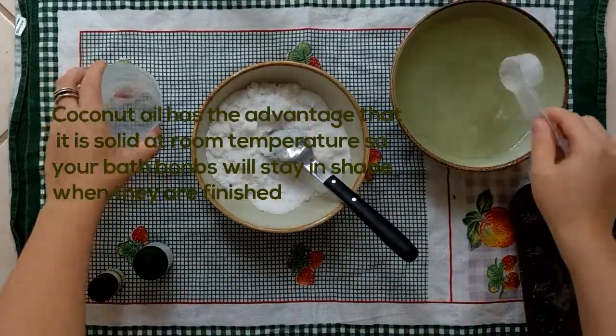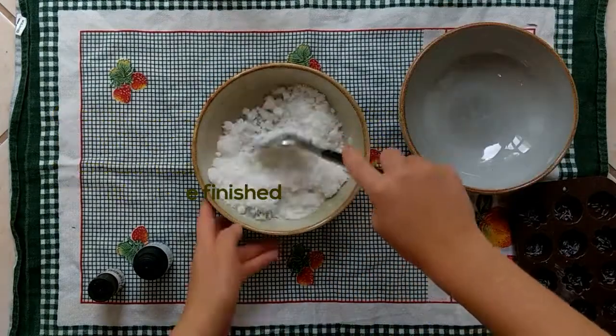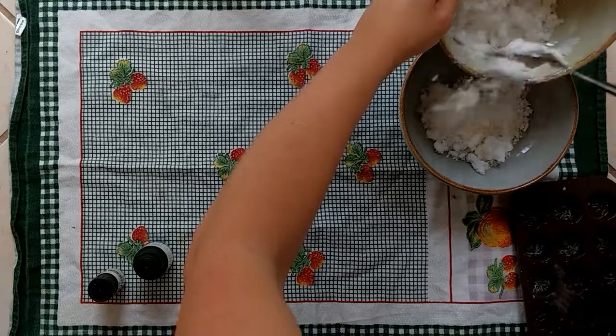Instead use some coconut oil. I'm using a few tablespoons here — just see what seems right — so the mixture is kind of moist.